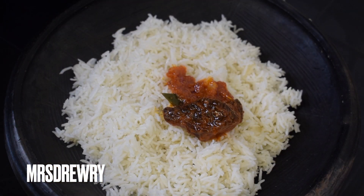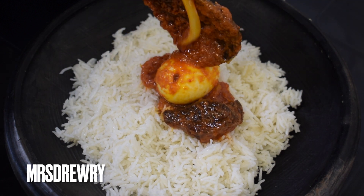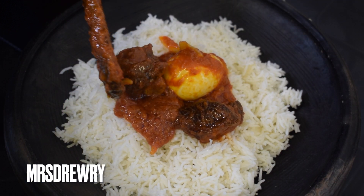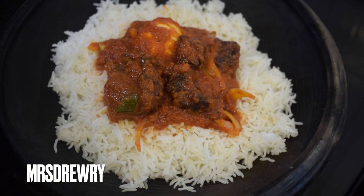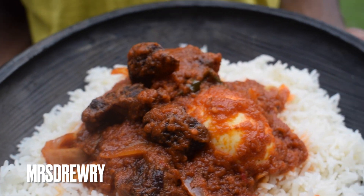It is now time to serve. I'm going to enjoy this wonderful stew with my plain basmati rice. You can enjoy it with boiled yam, fried plantain, or any side dish you prefer.